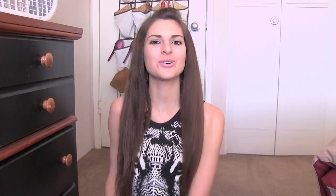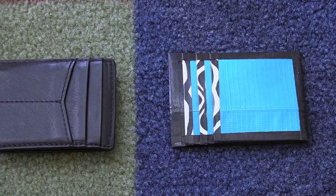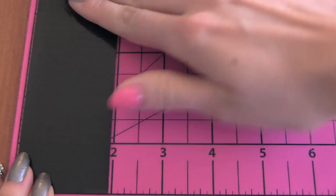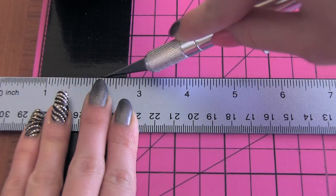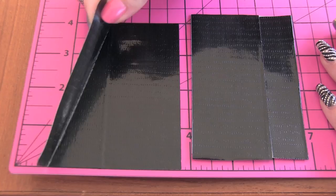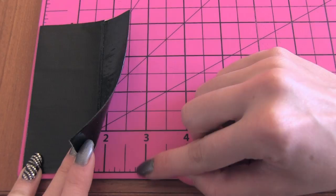First, I'm going to construct the two main pieces for the shell of the wallet. I have the first one complete; the second one's going to be the exact same size and constructed the exact same way. For this, you'll need to cut three pieces of duct tape that are four inches long. I'm cutting each piece with my X-Acto knife and a ruler to make it nice and precise. I'm overlapping the second four-inch strip ever so slightly to the first one and cutting it to match the height. Then I'm peeling up those two pieces and matching the width — it's in between two and a half and three inches wide.